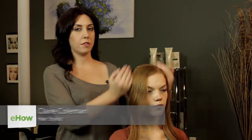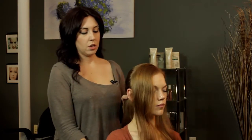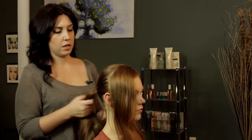We're going to start by sectioning off the front part of the hair. Just put it forward, and then we're going to bring the rest of the hair into a ponytail — not too low, but a little bit lower than the middle point of your head. We're just going to make it nice and tight.